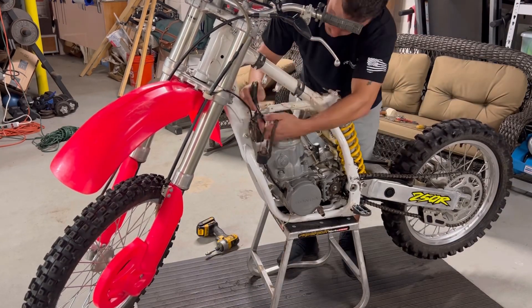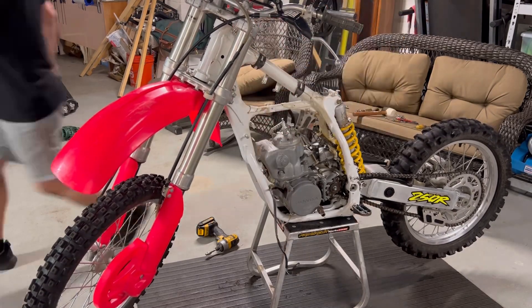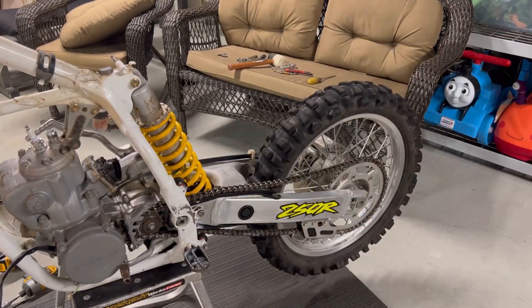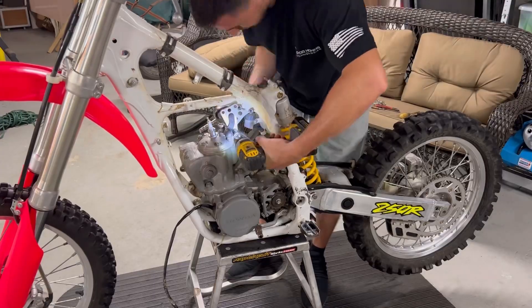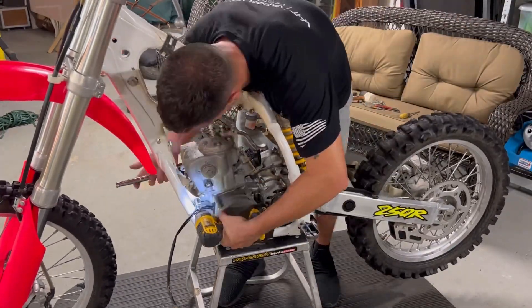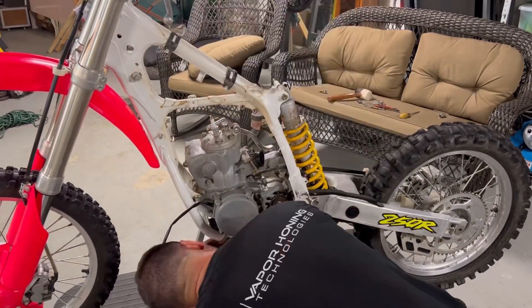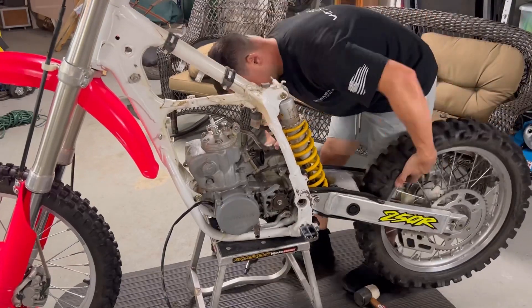Now pulling the electronics off — got the coil here, the CDI box — I'll disconnect the stator and all the electronics come off in one piece. I'm pulling the chain off just by pulling the master link off. Motor mounts are next — I'll keep those semi-assembled. The lower motor mounts were pretty tight and stuck, but I got them cracked loose finally. Then the swingarm bolt — once that comes out, the motor is pretty much loose.